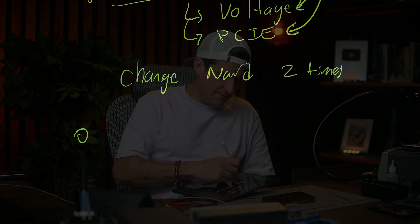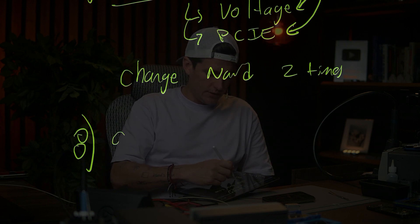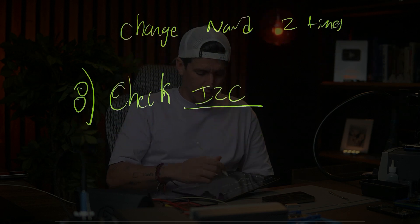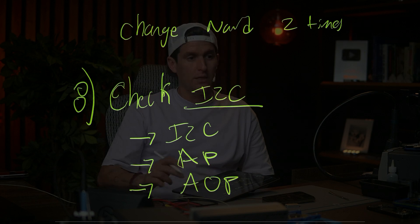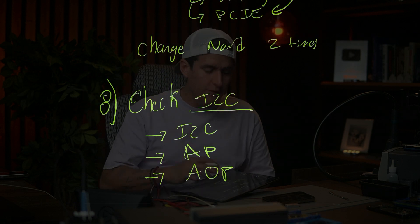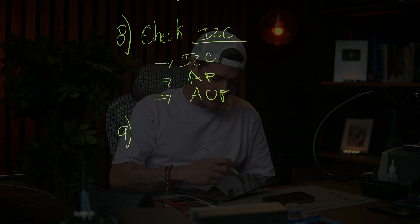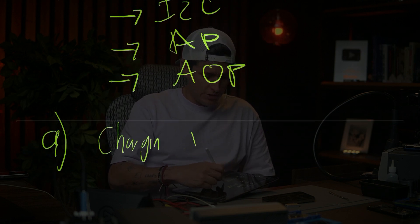If you still have a problem, step eight: check the I2C bus. You have to check the I2C normal, the I2C AP, and the I2C AOP. These are the ones that are going to give you errors when you are doing a restore.